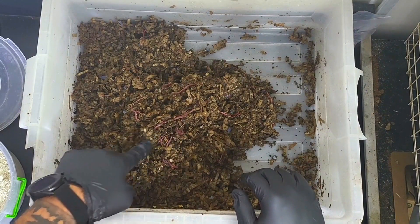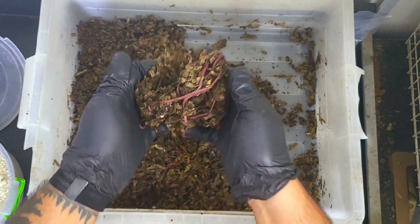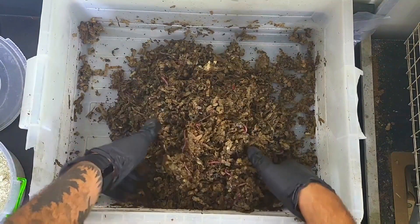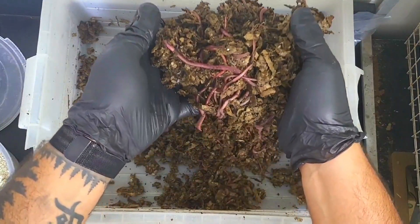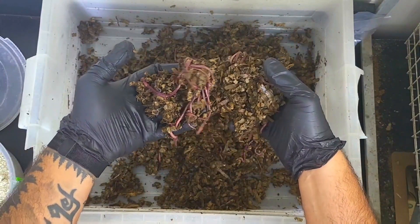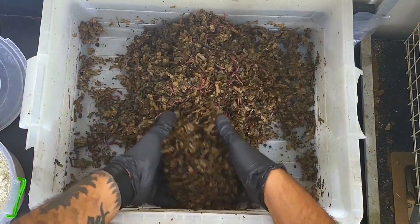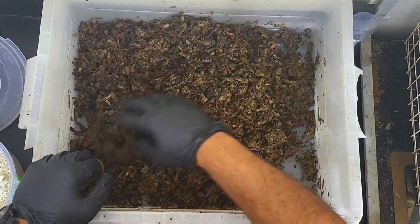They're definitely growing in size as well. Much, much better — even the edges of this bin. These guys have grown really quickly, I have to admit. I'm just giving it a nice little fluff — but yeah, even the edges haven't lost any moisture, which is good.